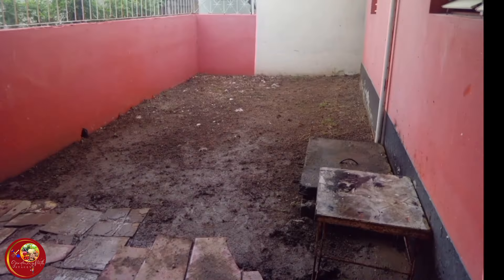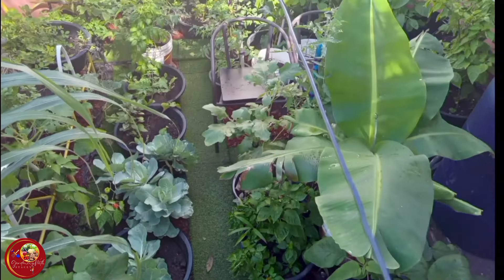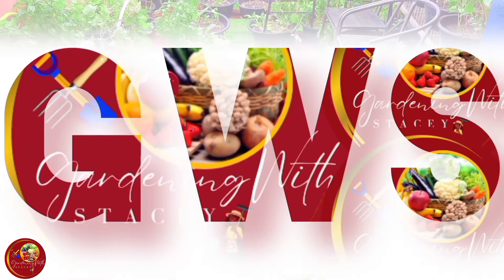All right, so this is where I leave you for today. Until tomorrow, stay safe and walk good. Please follow my YouTube gardening journey here in Portmore, Jamaica with inspirational farming videos. Please like, subscribe, turn on the notification bell, leave a comment, and share if you can. I sincerely appreciate it — thank you so much in advance. Come garden with me now!